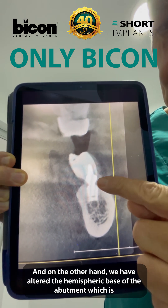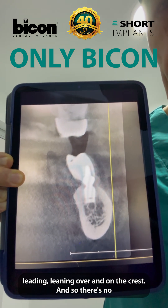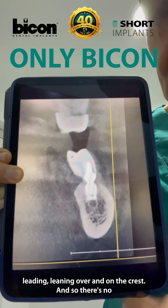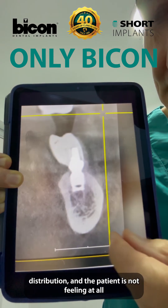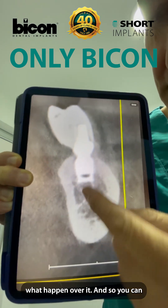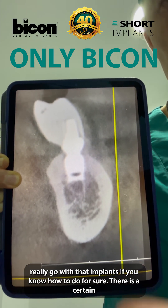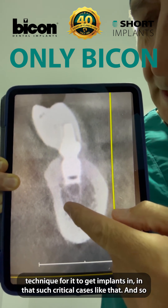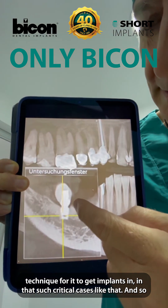On the other hand, we also have the hemispheric base of the abutment, which is leading the median over and on the crest. And so there is no distribution, and the patient is not feeling what happened over it. So you can really go with these implants if you know how to do it, for sure. There is a certain technique for it, to place implants even in such critical cases like that.